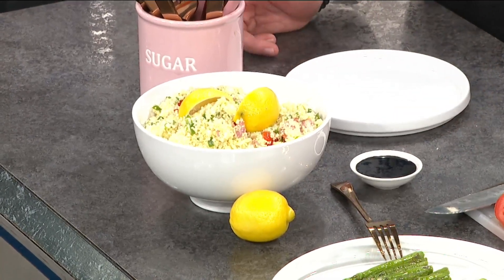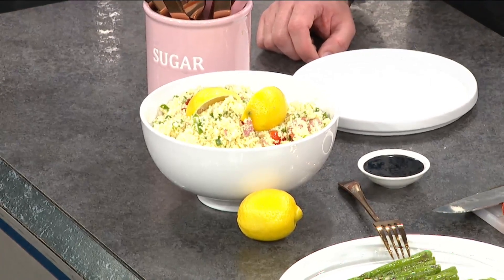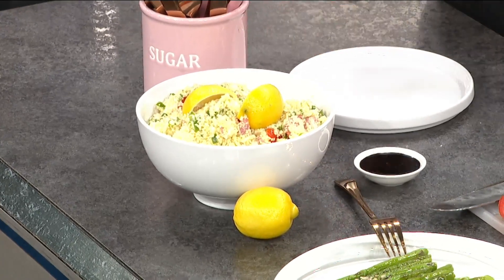You cook the couscous in chicken stock — that's flavor number one — and then you just finish it with lemon juice, that's it, and it's just like a pop. Is couscous a technique? Is it a pasta? It's a pasta — tiny little pasta. What's great about couscous is it absorbs the cooking liquid, so you can impart flavor. That's why we do chicken stock with some salt versus just using water.